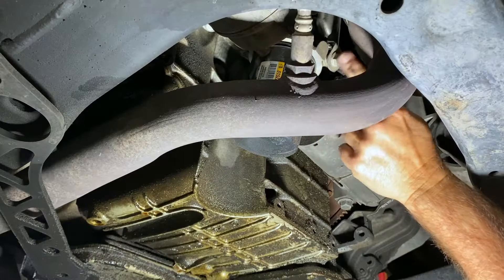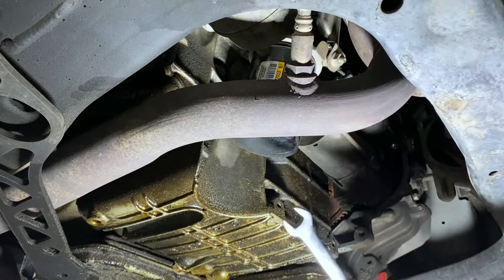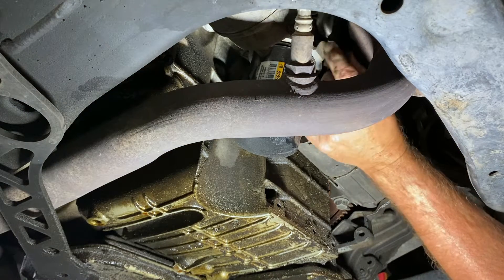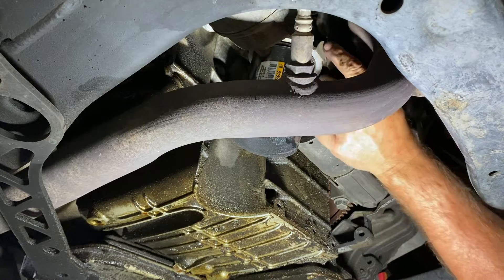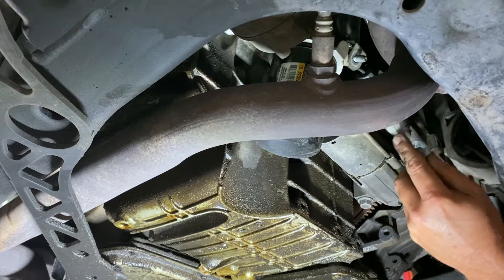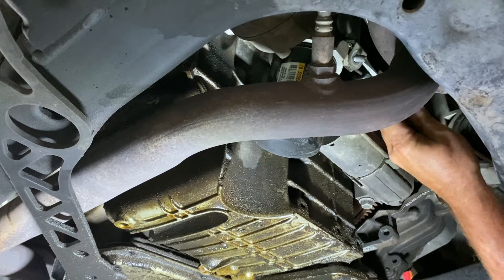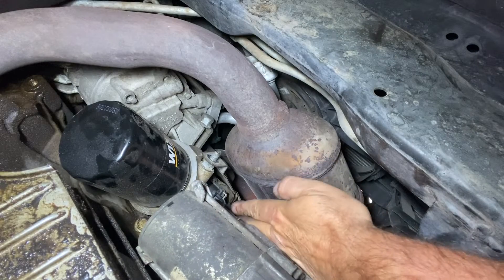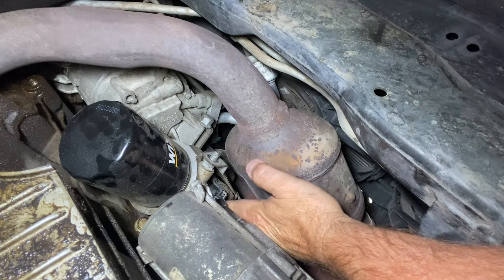Now back over here — this nut holds a little bracket you can move out of the way to get to that sensor. 13 millimeter, and just like that she's loose. Set that off to the side. Now that bracket — once you've got that nut off, all you're going to do is bend that bracket off a little; it's just light metal. Now right here I should have eye protection on — that's the sender right there.